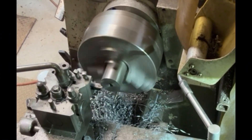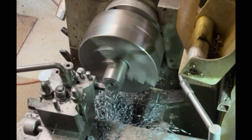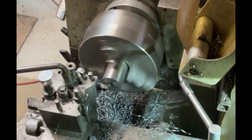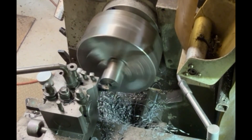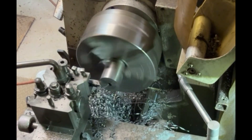Here I'm just cleaning off the face again, machining across the face so we've got a nice smooth face to work to. I'll put a little chamfer on just to break the edge of the steel before I then part off — so that'll be the next operation.